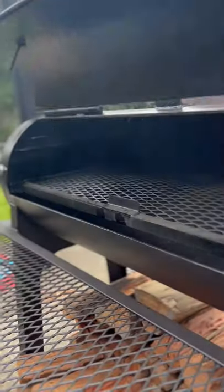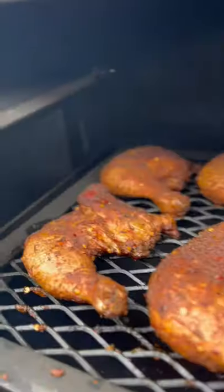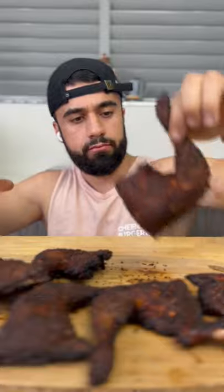Next, put it on the smoker or oven at around 100 degrees Celsius for 1.5 to 2 hours depending. In the last 15 minutes, crank the temperature to 200 degrees and that'll give you that amazing crispy skin. And there's your juicy dripping chicken.